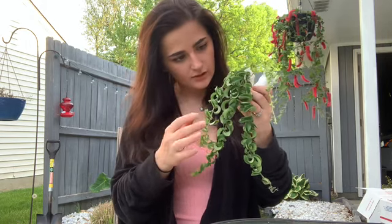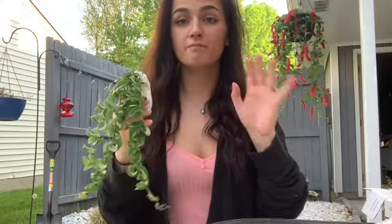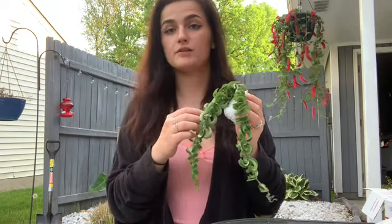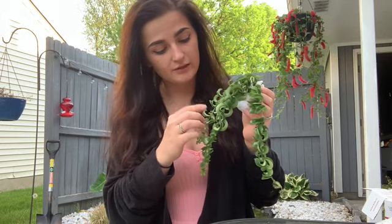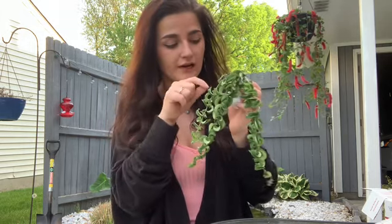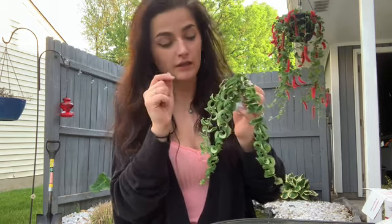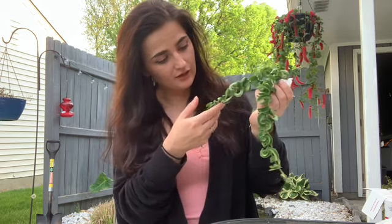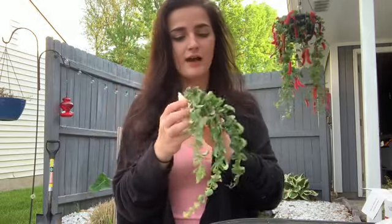I also like to check all of my plants that I purchase for any sort of pest. One bug that is super annoying is mealybugs — they're like little, tiny, white, fuzzy bugs that hide in the crevices of plants and just eat the plant. But this plant does look pretty good, I don't see any pests. So that's awesome — A plus for that.